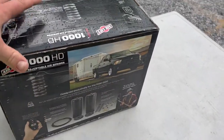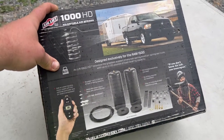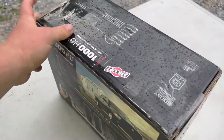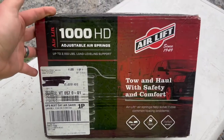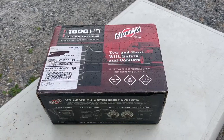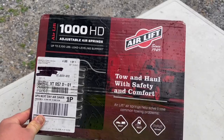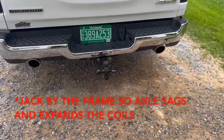We're going to throw these in - this is the HD version. There are two different versions: this one is a 2100 and the other is a 1000. If anyone knows anything about airbags, people have had issues with them deflating or compressors going out - that's where this is really nice because they're cheap, like 120 bucks. So you just buy a new set. Installation is pretty simple and does not require a lot of tools.